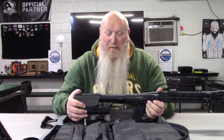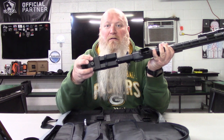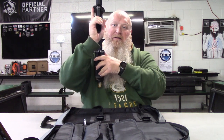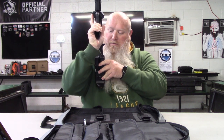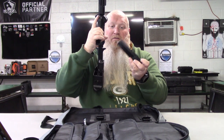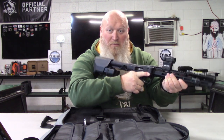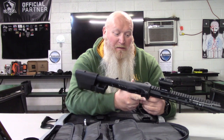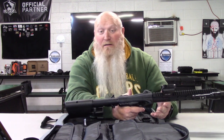Something I wouldn't call a con but I'm not a huge fan of — the releases for the magazines in the buttstock work opposite. If I want to release my left magazine, I push on the right. If I push on the left, the magazine on the right comes out. They are held back here, and when full it does get a little back-heavy, but nothing unmanageable.